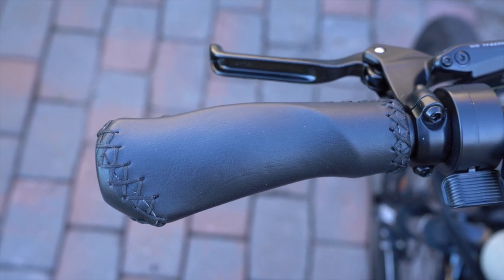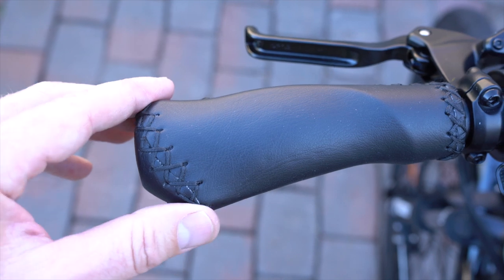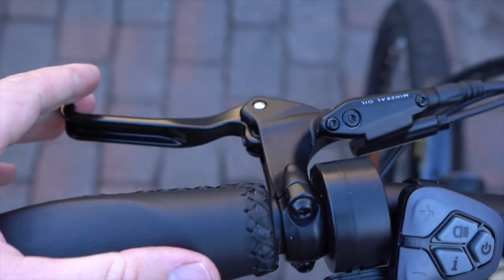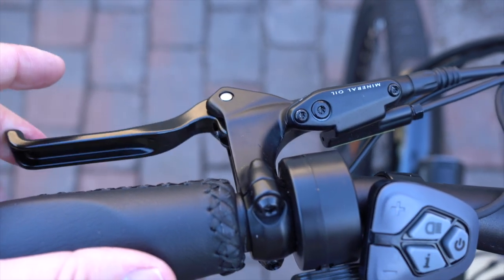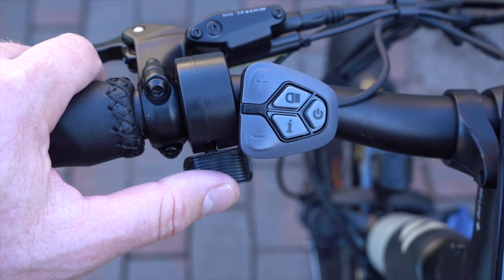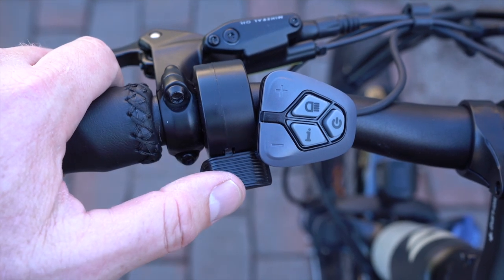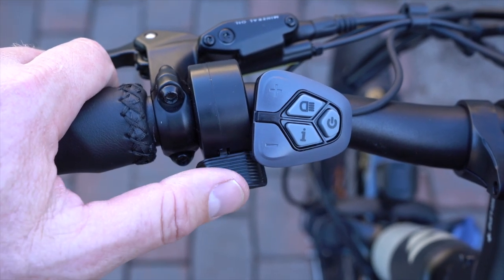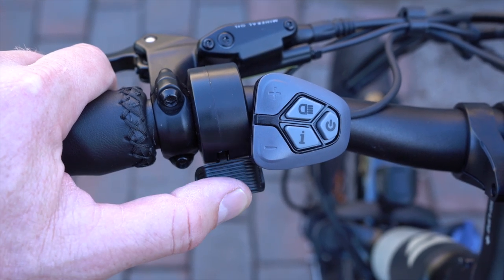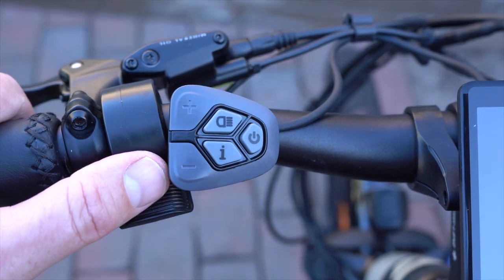Let's take a look at the control center on the Colt — this is the left side of the handlebar. There's a grip with a little wing on the end that provides wrist support, then the front Tektro hydraulic disc brake lever, and then the thumb throttle. You can use the throttle to add a boost to the pedal assist levels, or use it on its own without pedaling. There's a lot of variability in how much power you get, so you can really fine-tune it for the riding you're doing. There's also the control pad with plus and minus buttons to cycle through the five levels of pedal assist.